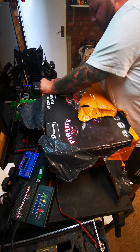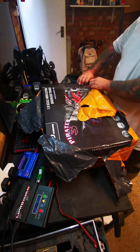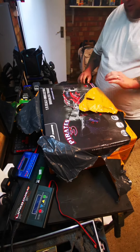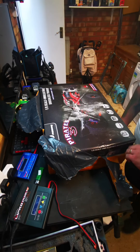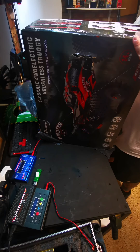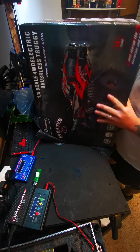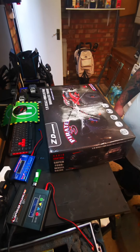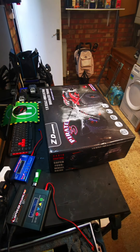Oh yes! What a nice ZD Racing one-eighth scale truggy — brushless, ready to go. I wonder how good that would be. I must admit I love these ZD Racing cars. They do seem very strong for what they are, very strong for what they are.